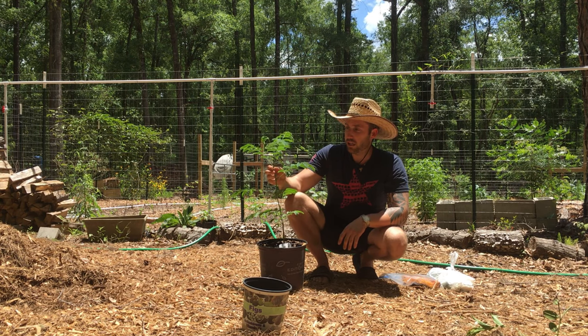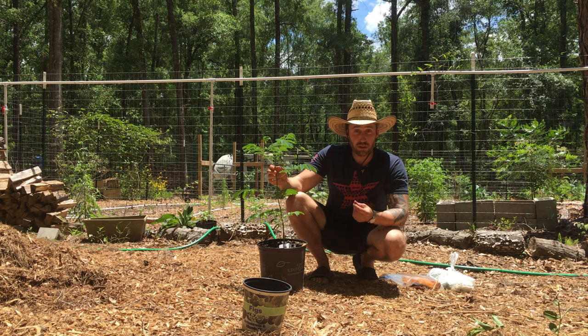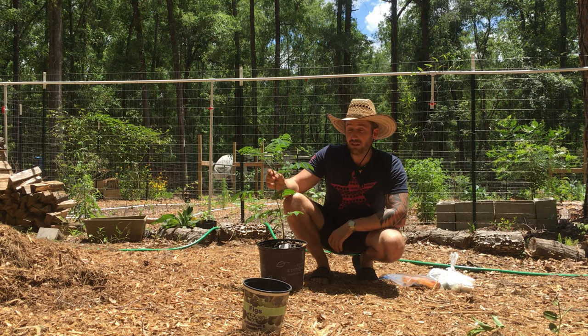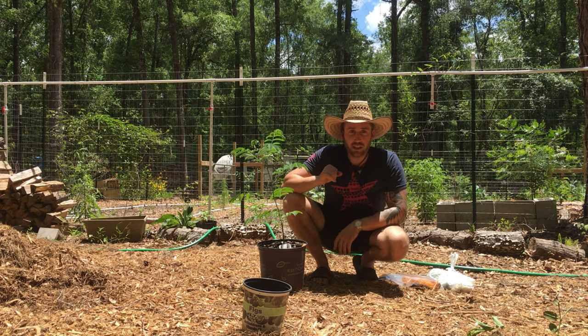I found the seed in Animal Kingdom. It really resembles a mimosa tree, you know the ones with the little fluffy pink flowers. But there's a little bit of a characteristic that's different in the leaves — the way the leaves push out. And they're a slightly different color than the mimosa's, and I'll show you.